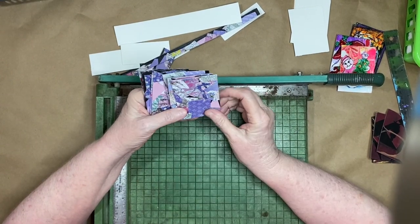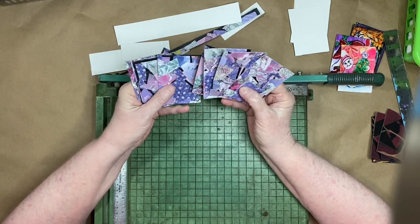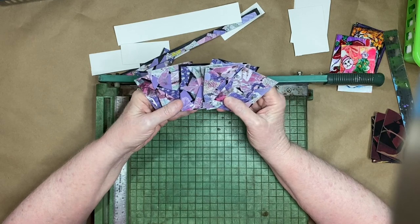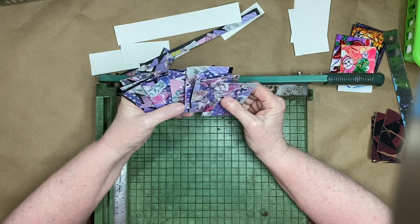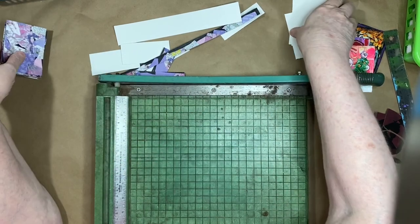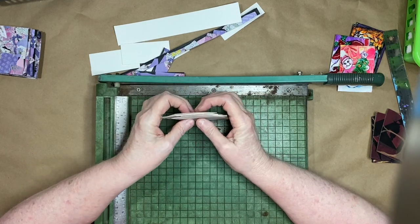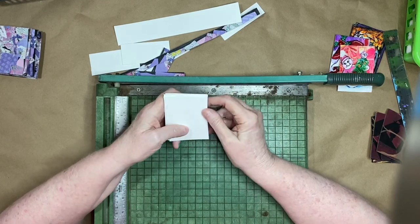I like to do it this way so when you cut it you never know exactly what each card's going to look like, and then you can go from there and see what you might want to do. I'm going to give myself a little bit of time to think about these. These I'll have to decorate separately because I just did them to show you how I do it. That's the way I make my ATC cards.